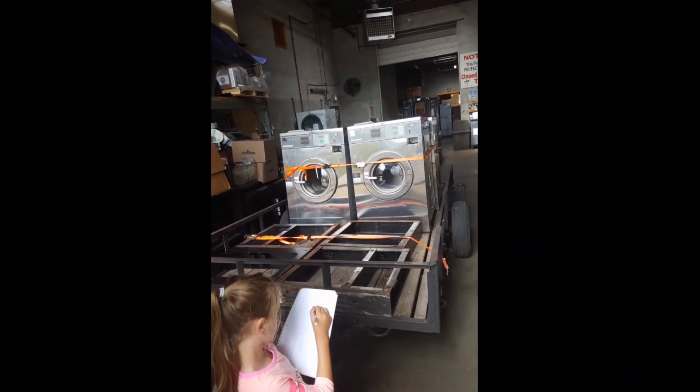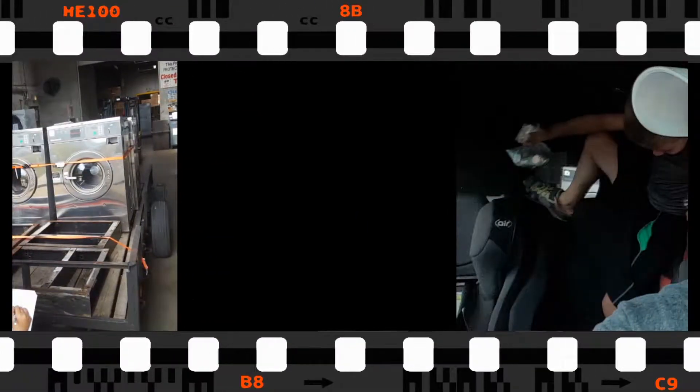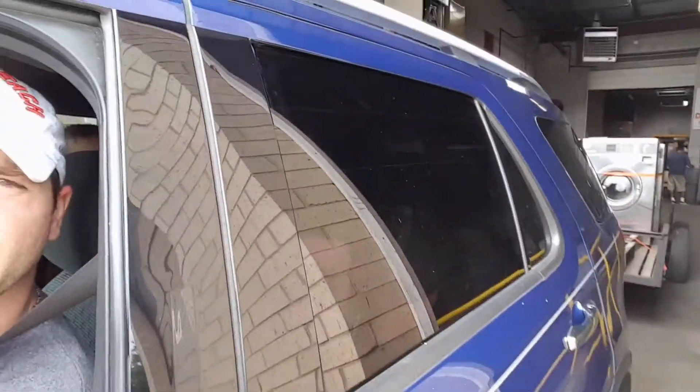My daughter decided to take inventory and make sure I got everything. We got the machines hooked up on the trailer. Gotta swing by the store and see if I can pick up some more straps, because we got a far drive to go.